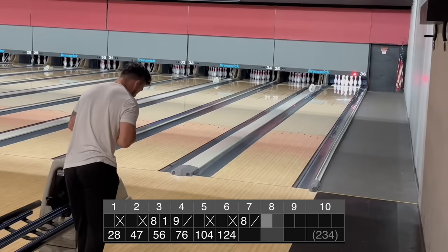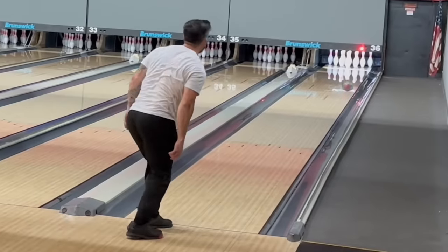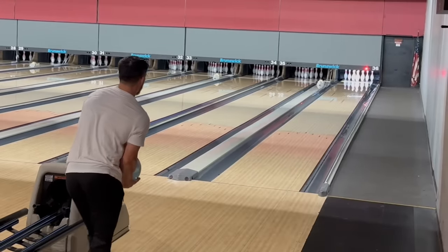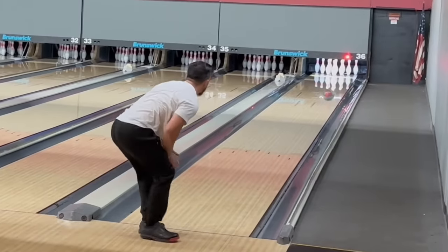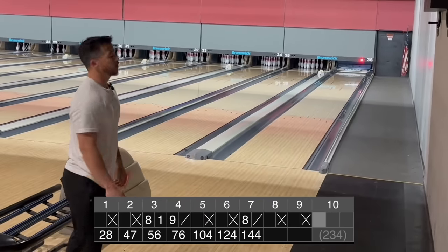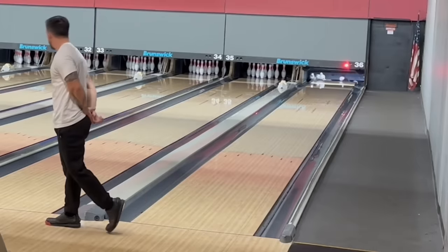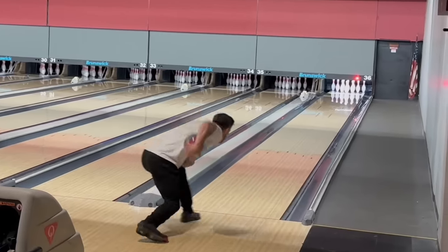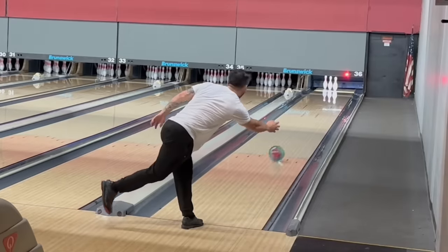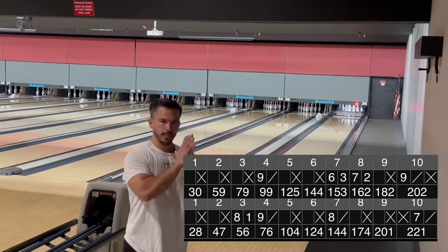234 if I strike out. I'm gonna move one board left. That's perfect. That's perfect. All right, still got 234 if I strike out. Pretty good. 202 and 221 with the boxing glove bowling ball. That's all for this video guys, see you in the next one.